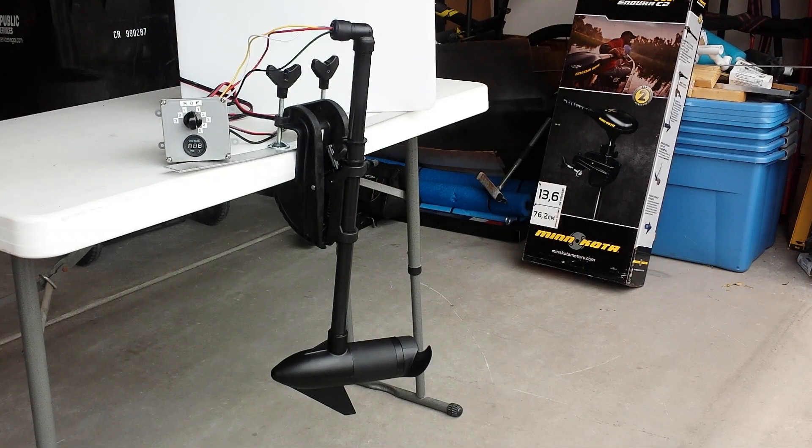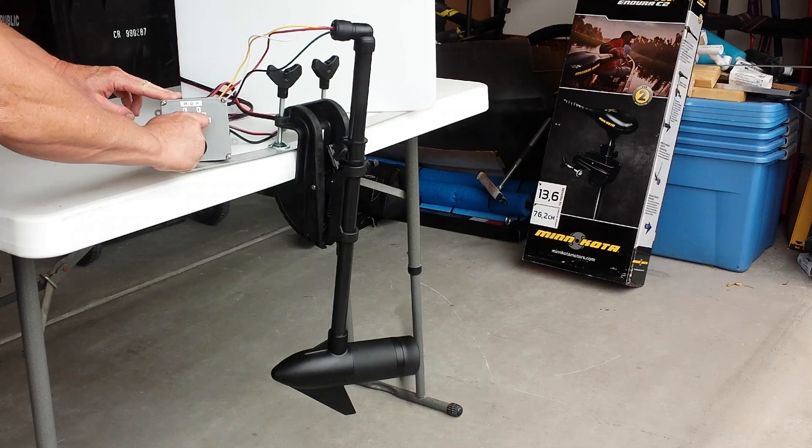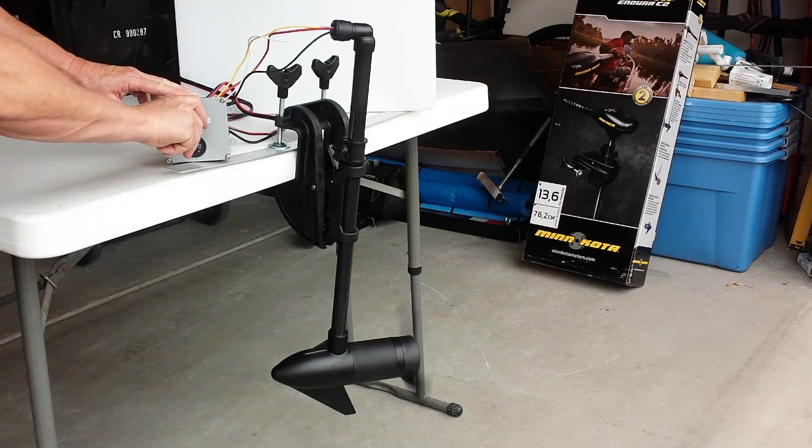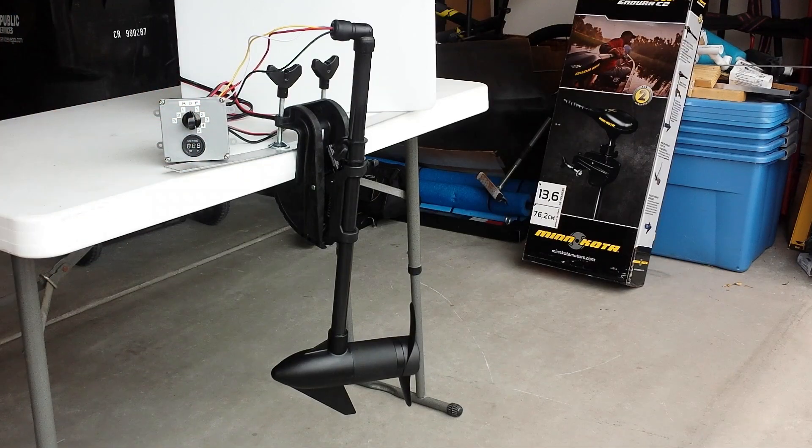This is the completed project. The trolling motor shaft has been shortened from 30 inches to 24 inches. The elbow cap has been gooped onto the top of the shaft and the control wires are coming out from the trolling motor shaft — I've hooked them up to a speed control box I made in another tutorial. Let's power it up just to show it works. Forward. Reverse. That's it. If you have any questions please leave them in the comments. Thanks for watching.